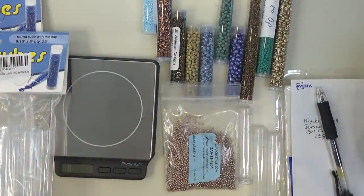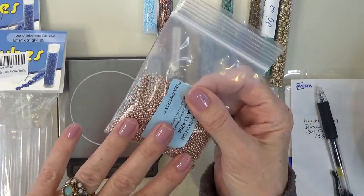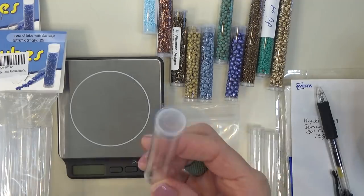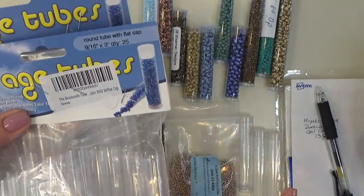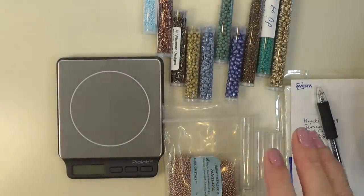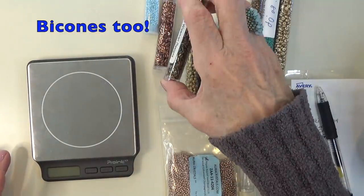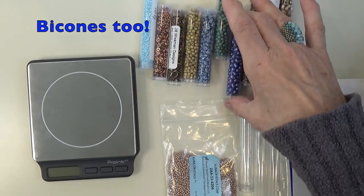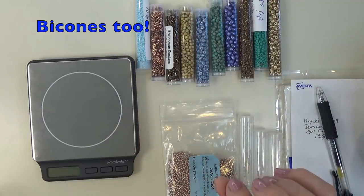Let's get started storing some seed beads. When I purchase my main color seed bead that I use a lot of, I purchase in bulk — a 100 gram bag, 50 gram bag, 150 gram bag — and I'll break it down and store them in these little tubes. My favorite tubes are by Beadsmith. I buy six inch tubes and three inch tubes. I store my seed beads, O beads, bugle beads, drop beads, super duos, and six by four millimeter drops in tubes. Everything small, I store in tubes.